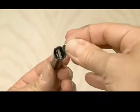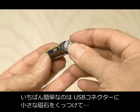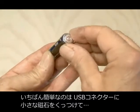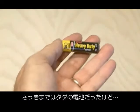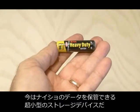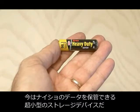The last step is to close it off. The easiest way to do that is to take a very small magnet, attach it to the end of the USB port that's inside, and then attach the negative cap that came off the battery when you first took it apart. And now you've got a super small sneaky storage device for your secret stuff.